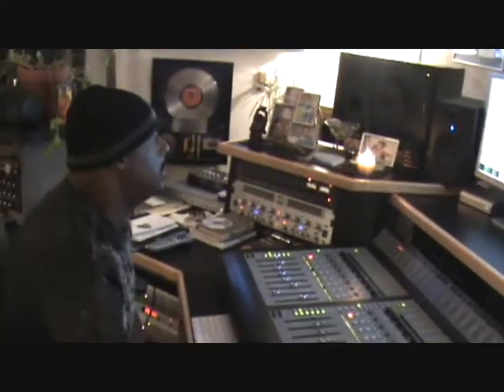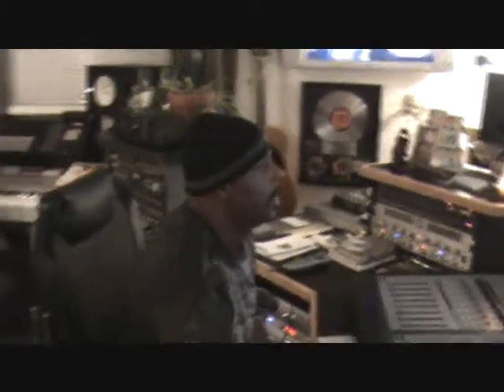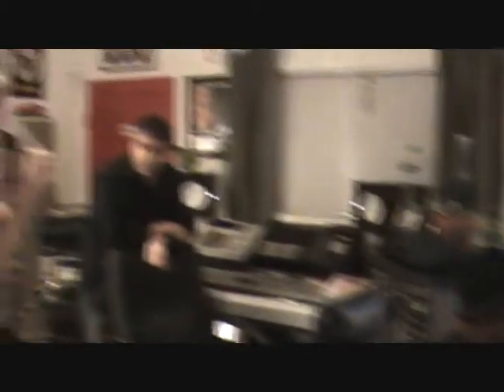I've been using them for strings a lot — unbelievable for strings. No EQ, just leaving everything how it is. How do you place them for the strings?